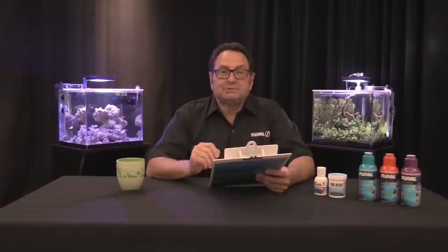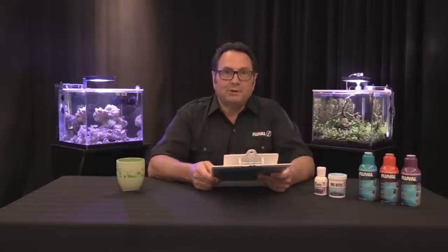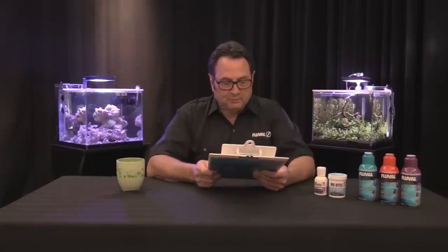Chopped up frozen bloodworms, daphnia, and brine shrimp are all good options. And if you really want to give them a good treat, a couple of feedings of live baby brine shrimp will really help to condition them well.